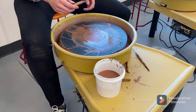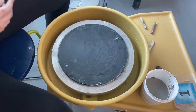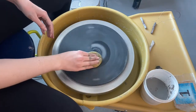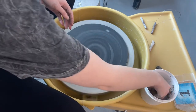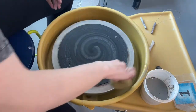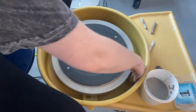I'm going to start by scraping the extra clay off of my wheel head with my wooden tool. Then I'm going to take my sponge and clean off my wheel head, going back and forth from the outside to the middle. I'm also going to take some time to clean out my splash pan. There shouldn't be chunks of clay in there or any water left when you're done.